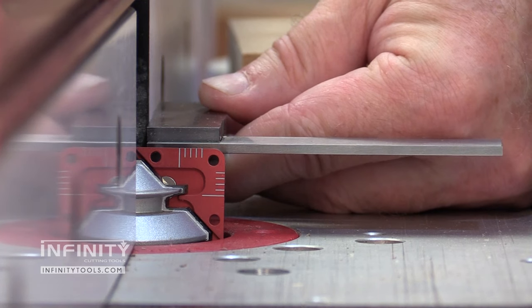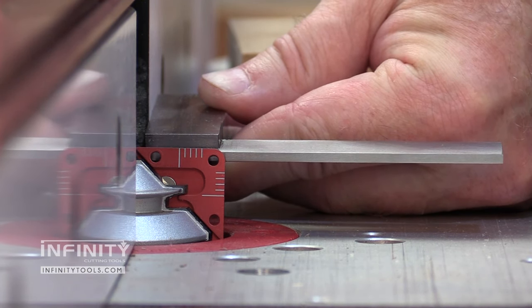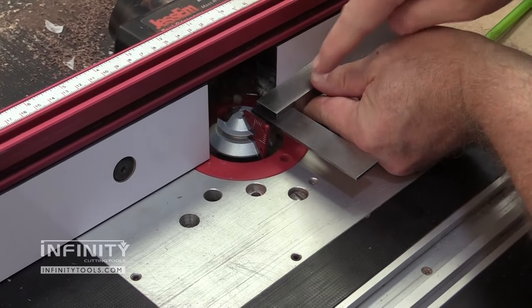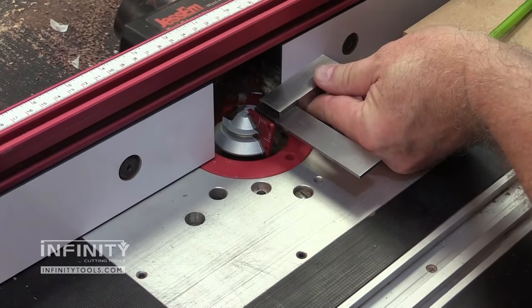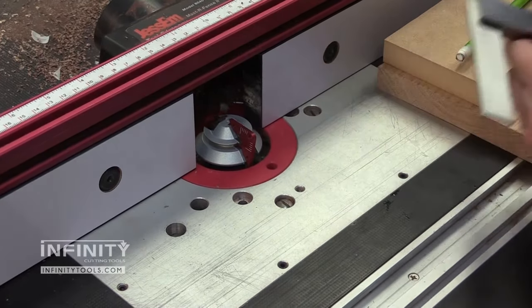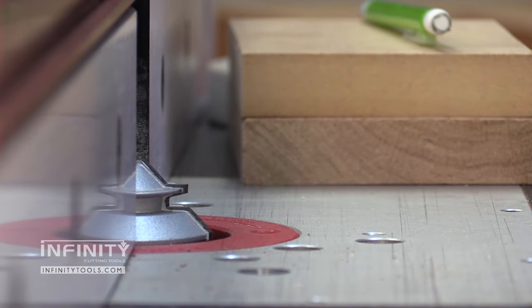The last thing to do before we start routing is to make sure that the lock miter master jig is still square to the fence. If it's not, make the adjustment, then go back and check the fence position using the center line of your workpiece. If everything checks out, you can just take the jig off and you're ready to go.